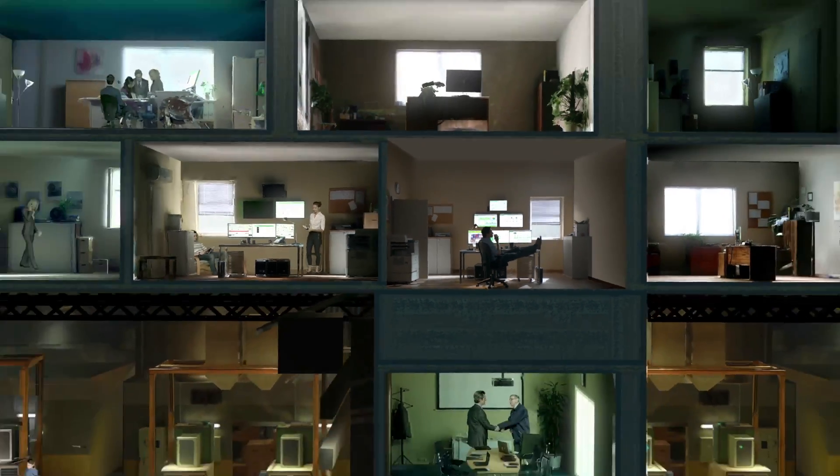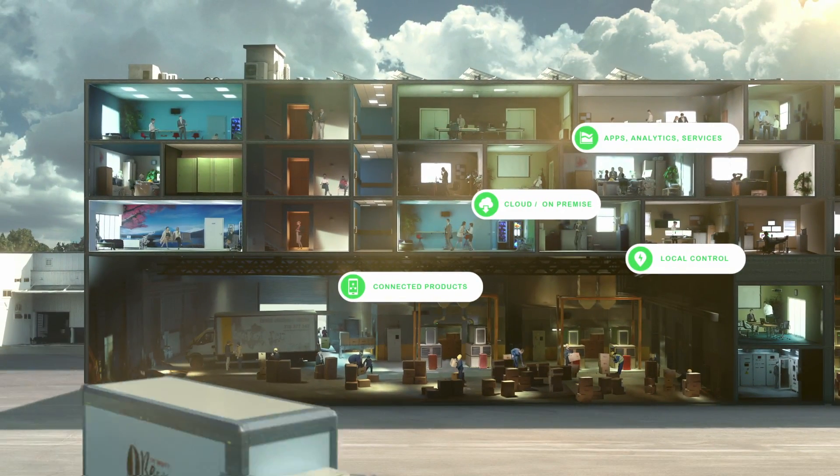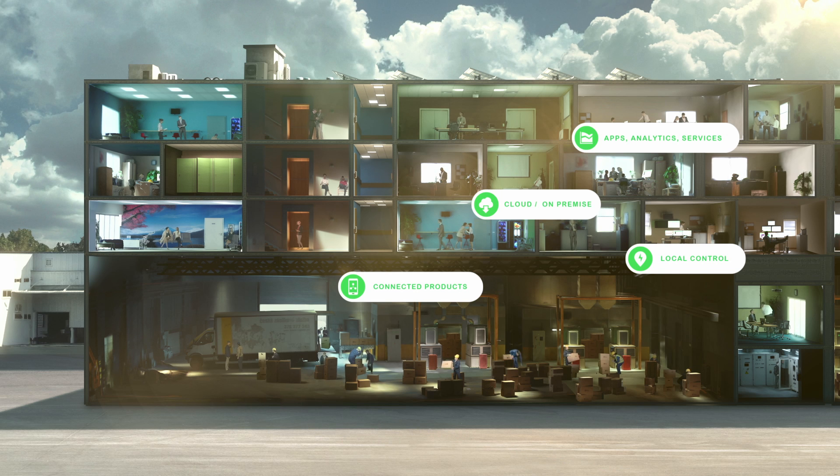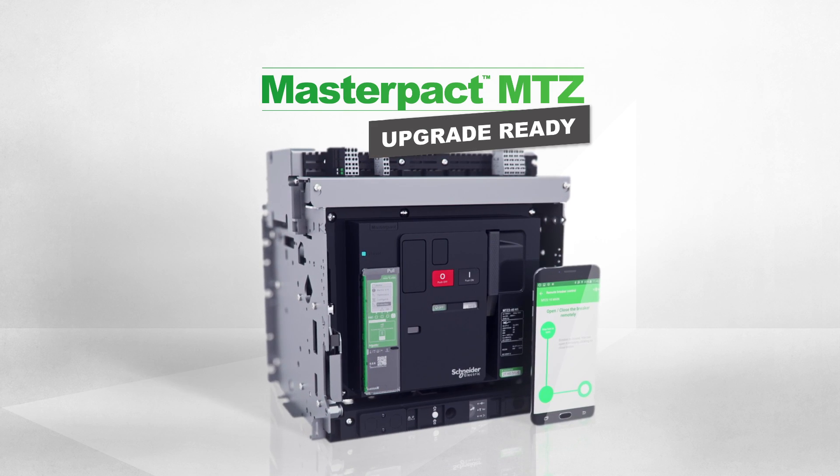Another great feature. Another innovation at every level. New MasterPak MTZ. Future ready.